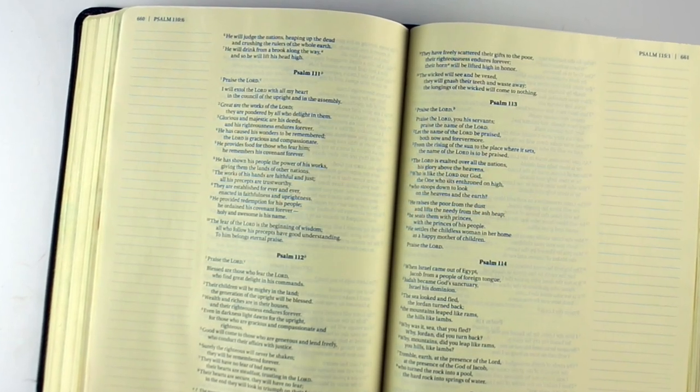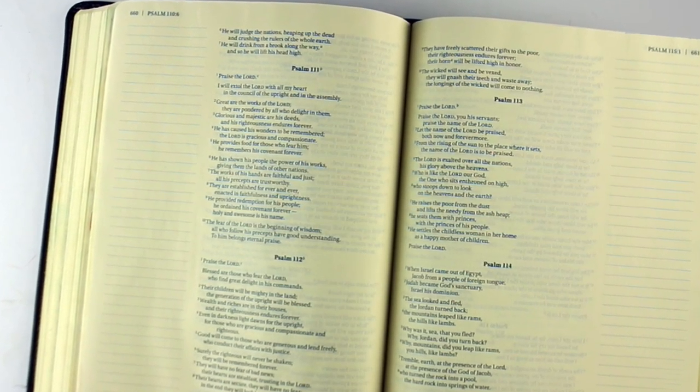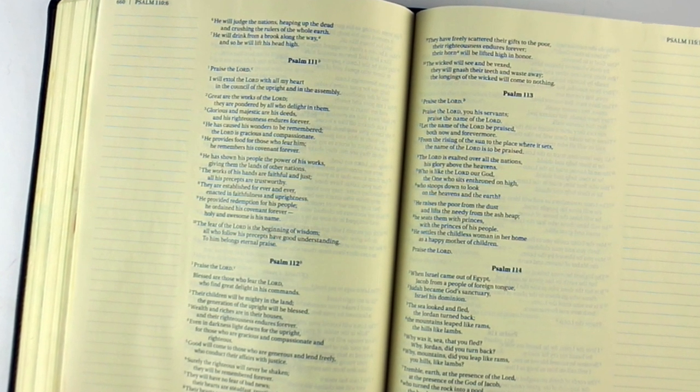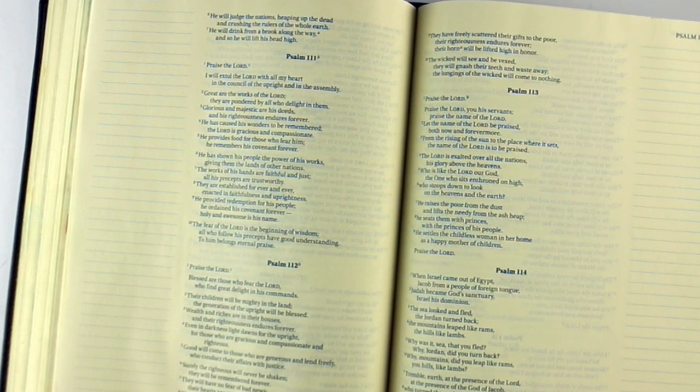Hi, I'm Sandy Alnach, and I'm here to answer the question: how to choose a journaling Bible. It's a very personal question, and I have a couple of suggestions for things you may want to consider when you're making the purchase.